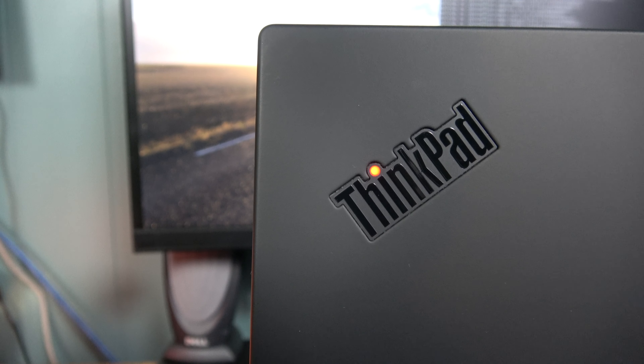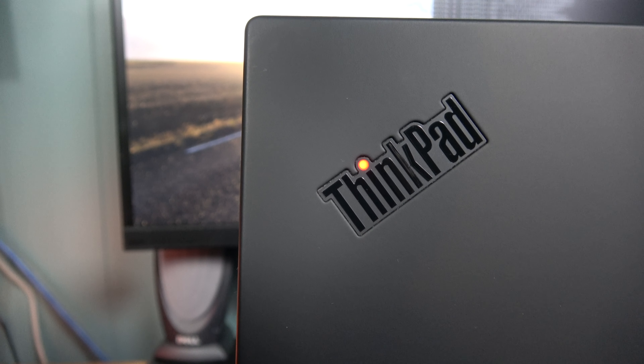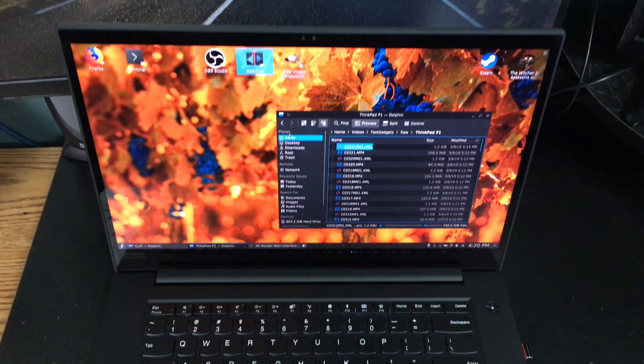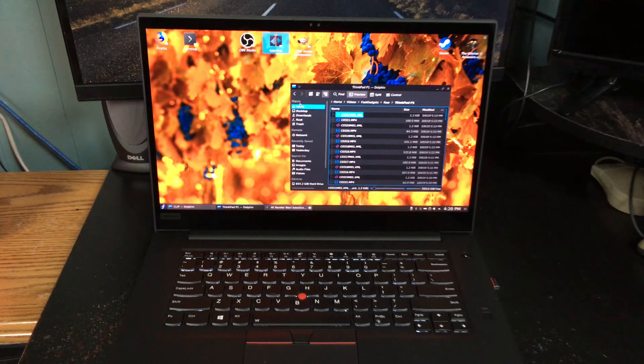Dislikes: I was hoping for better sounding speakers. They claim these are Dolby Atmos speakers, but I've never had anything have the range of highs and lows that the newer MacBook Pros and MacBooks have. My 12-inch MacBook, although I think it only has one speaker, sounds so much better. I'm disappointed for the price point on this system.